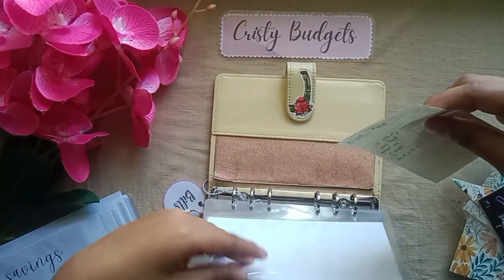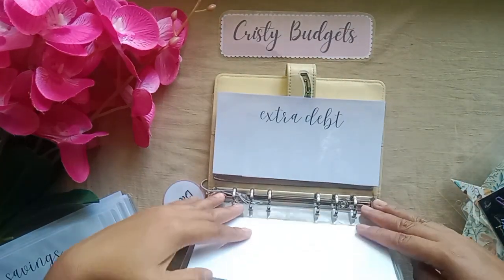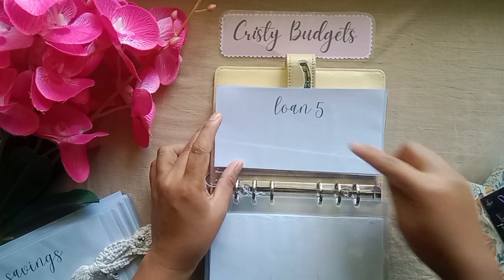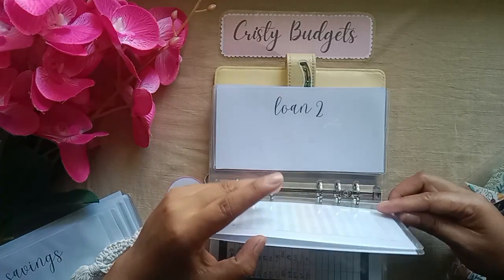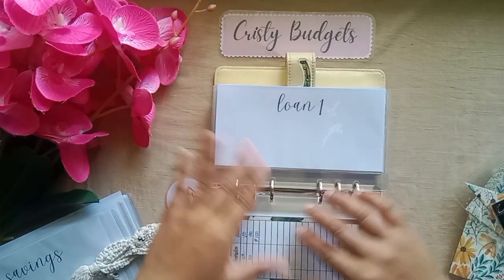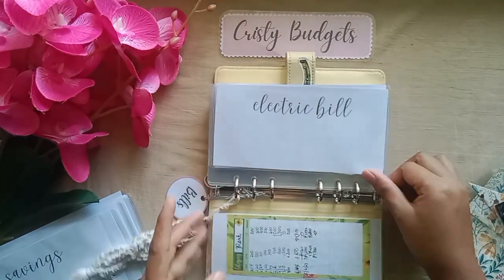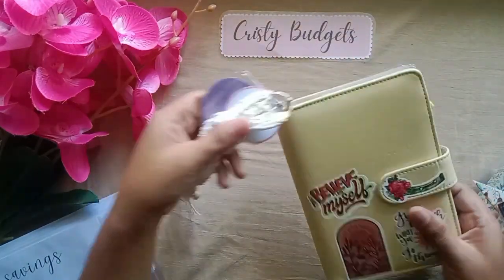Oh, I have a visitor — a special guest! So we have extra debt. This is now my new bills binder with new envelopes. We have extra debt, loan 5, 4, 3, 2, 1 — these envelopes are my debt envelopes. And we have SSS, card ink, lights, water bill, internet, washer, electric bill, and rent. That's it for my bills binder.